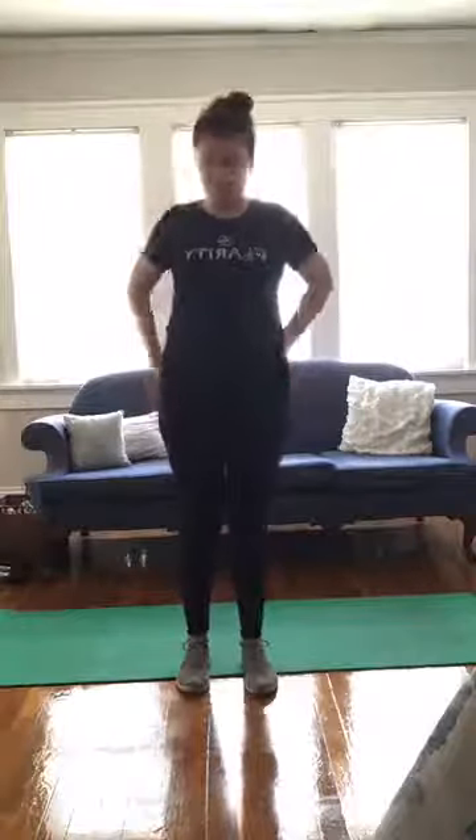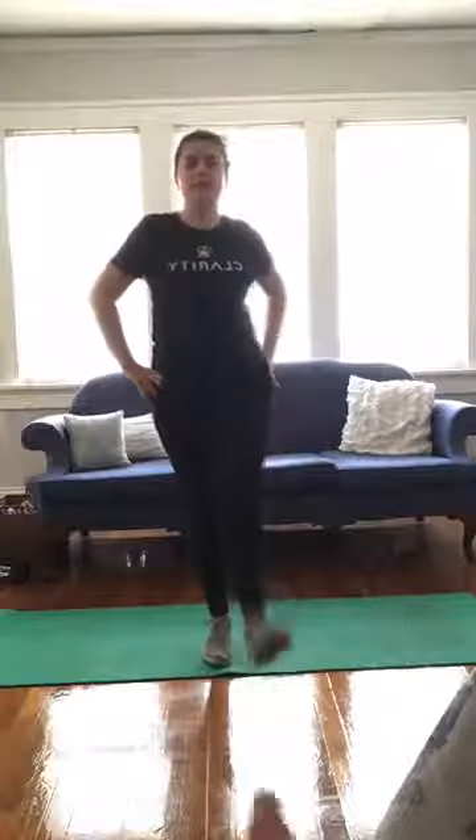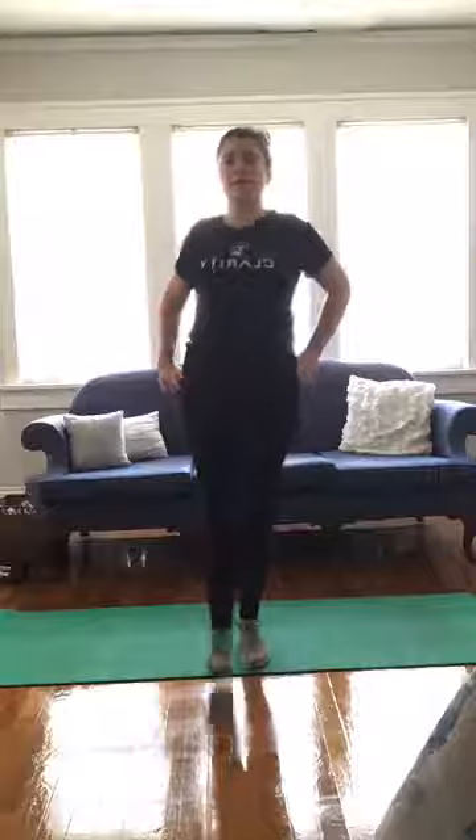Moving on to leg swings now, stretching out the hip joint a little bit. You can grab onto something for balance if you'd like. We're going to go front to back first — ten reps on each leg. Now side to side.